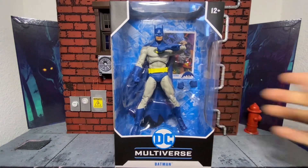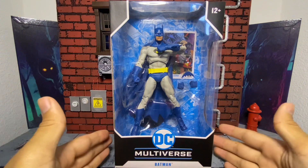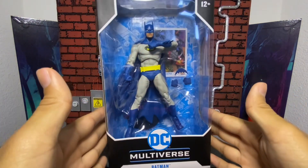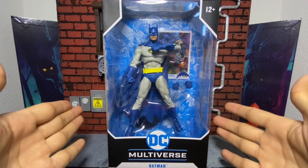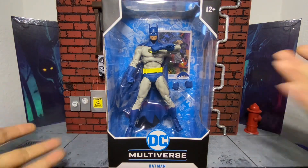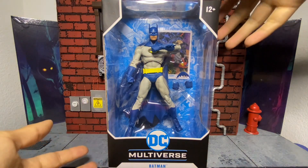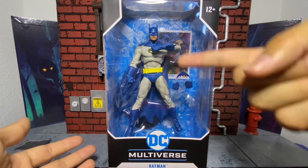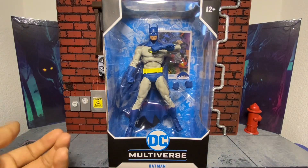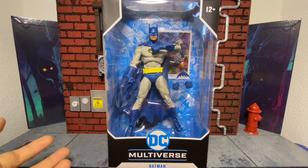It is the McFarlane DC Multiverse Nightfall Batman. On the box it just says Batman, even though this is supposed to be the Nightfall Batman. I don't really think it looks like the Nightfall Batman — the crazy Batman that McFarlane drew. It obviously lacks the very pointy cowl, and it doesn't look exactly the same.